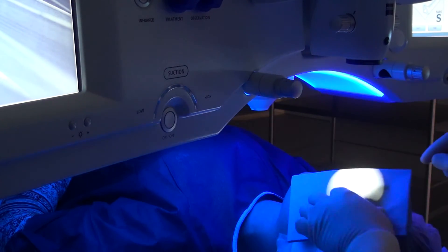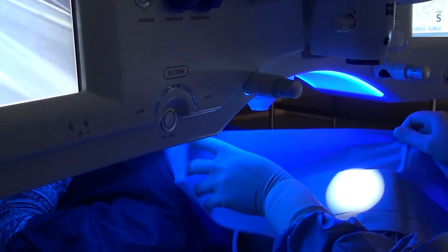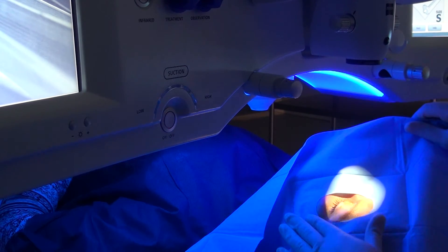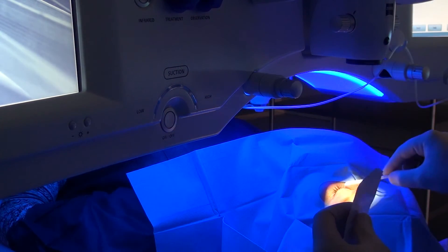Cover the surgical field with a sterile ophthalmic drape after disinfection. Make sure to keep all eyelashes out of the way, because exposed eyelashes could get under the contact glass, increasing the risk of suction loss.